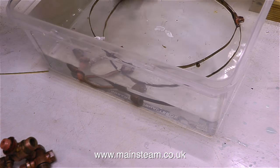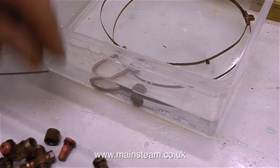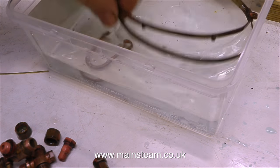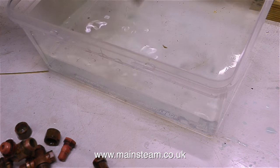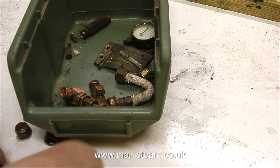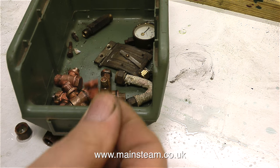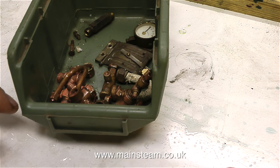After giving all the fittings a good shake about in the water to clear any traces of the acid, I remove them from the water and put them on the bench. This lets them drain and also lets me check that they're all there — because if I lose any fittings, I have to make fittings. Once I've checked that all the fittings are there, I put them in the green box. This fitting about to go in the box is the pressure gauge siphon union nut, followed by the pressure gauge siphon and then the safety valve.